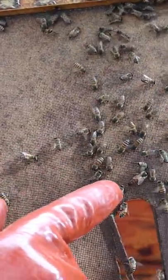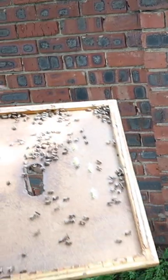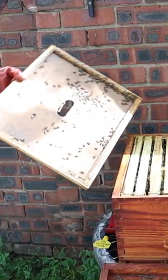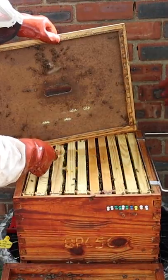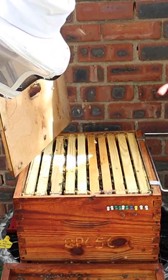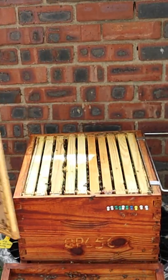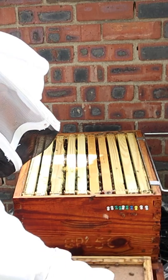However, the queen is responsible for the success of the colony due to the fact that she controls the population by the amount of eggs that she lays and when she lays them. Without a queen and fertilized eggs, your colony cannot survive, so take care to make sure that your queen is always safely put back into the hive.